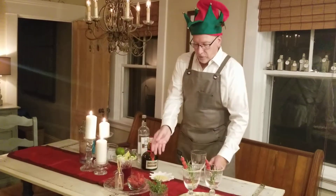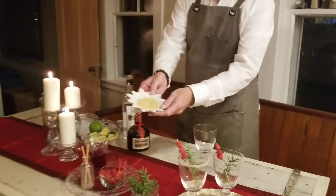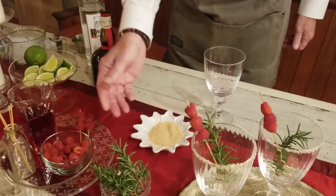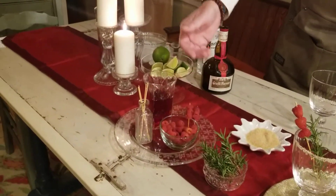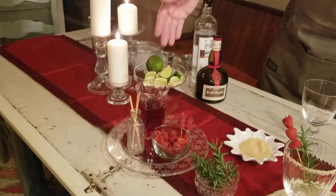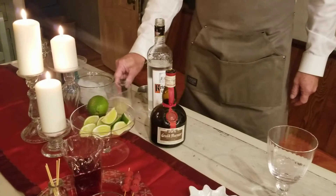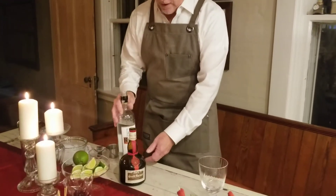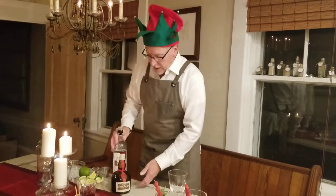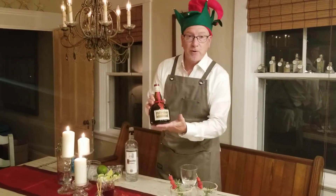Let me show everybody the ingredients. I have here some crystal sugar for sugaring my rim in a nice holiday dish. I have some fresh cut rosemary, some raspberries, some cranberry juice, some limes to garnish the rim and help with my sugaring. I have in the background some freshly squeezed lime juice, and then our alcohol ingredients will include a Kettle One vodka. The recipe calls for a triple sec, but I've substituted Grand Marnier, which is an orange liqueur.